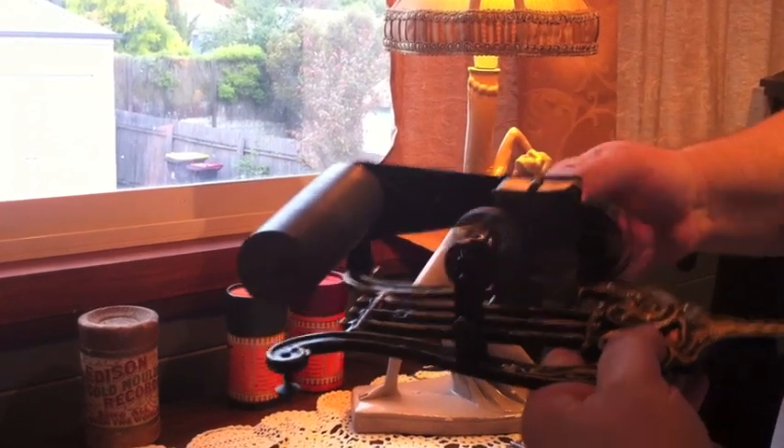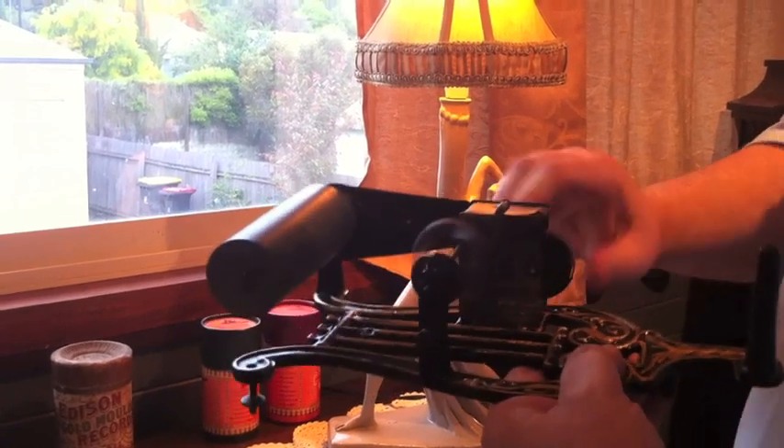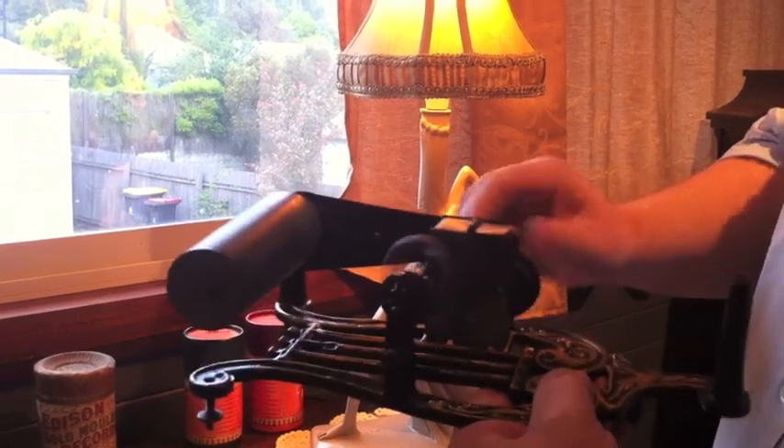So I'll wind it up — all the way up. This will play one two-minute cylinder per winding.